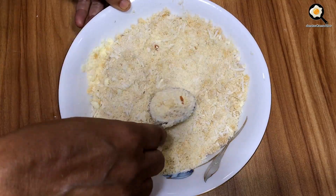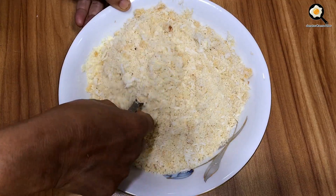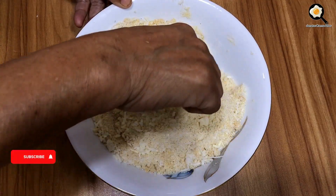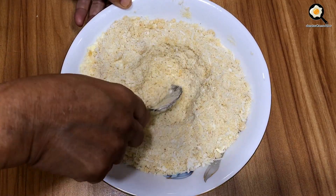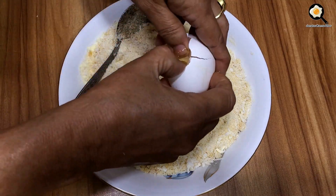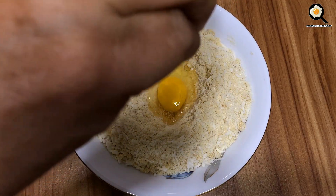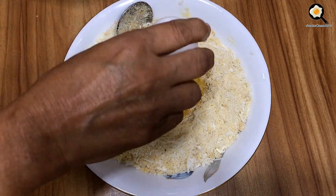Now we are going to put the sugar in the pan. I am going to put the sugar in the pan.